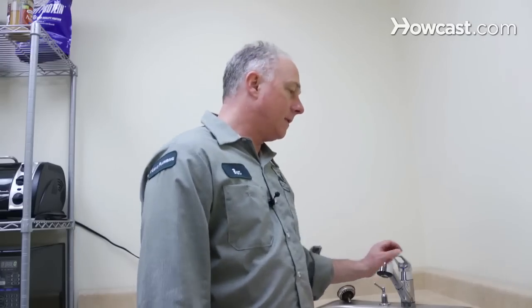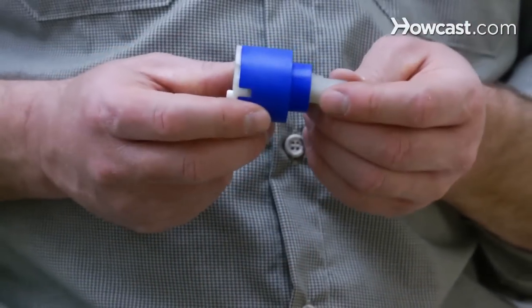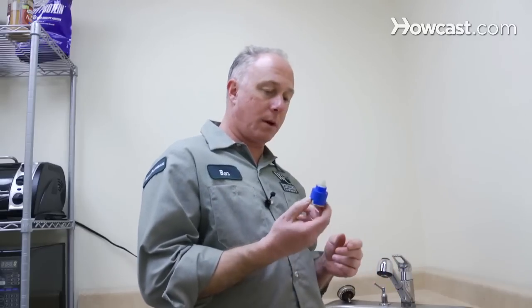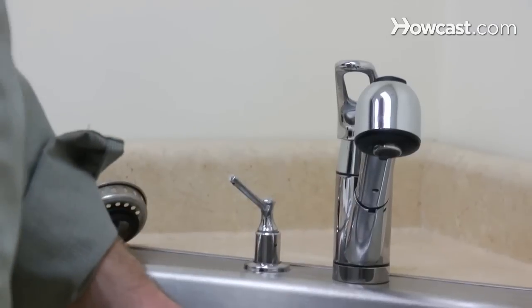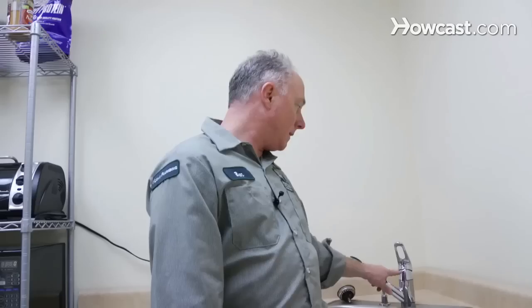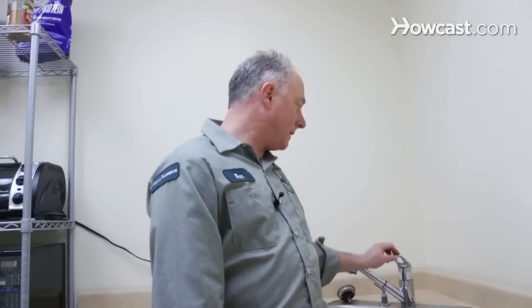With this faucet, what we're looking to do is change the ceramic disc, which is going to be underneath the handle. So I'm going to walk you through that process right now. You want to take the spout, turn it off to the side. Take the handle, lift it straight up. This nut right here — we're looking to take this handle off.